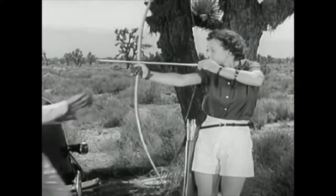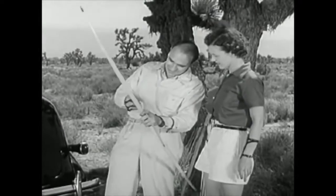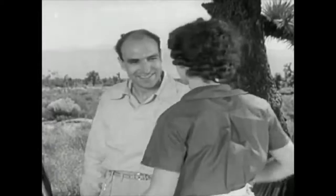Now, you can take the bow in either hand. Well, that's not quite it. Here, try it this way. This hand, these fingers, chest out, chin in. Now, that's more like it. That's the way to shoot them straight and shoot them far.